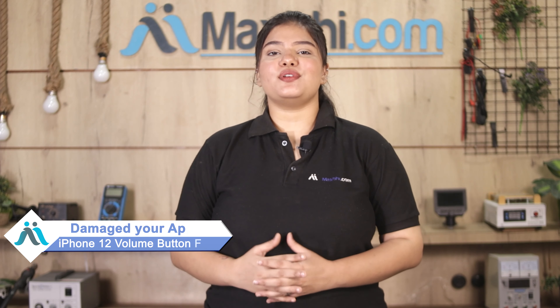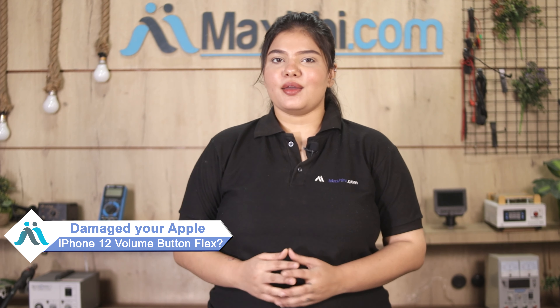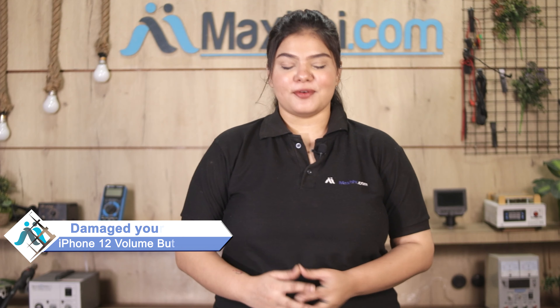Hi friends, this is Lucky from MaxBee.com. Friends, your Apple iPhone 12 volume button flex is damaged and you're worried about the higher repair cost of your smartphone.